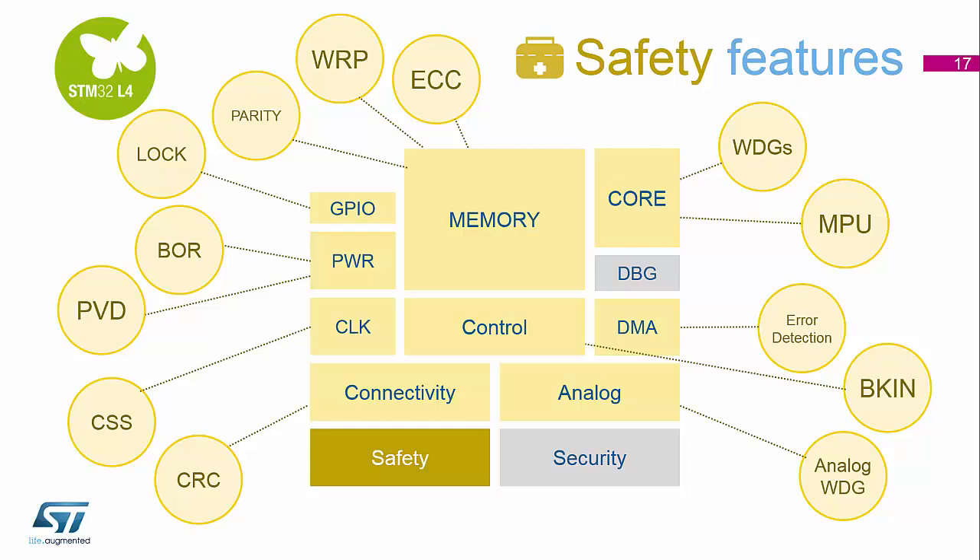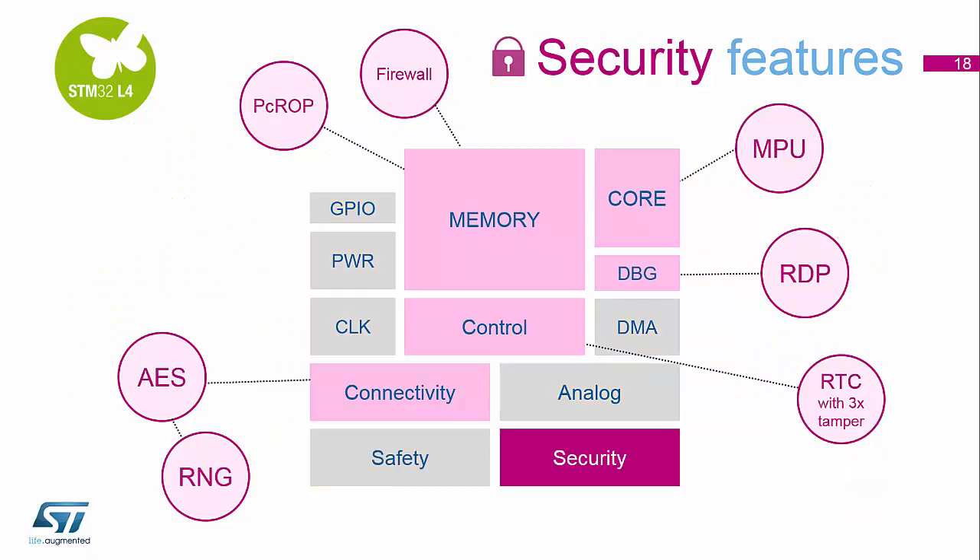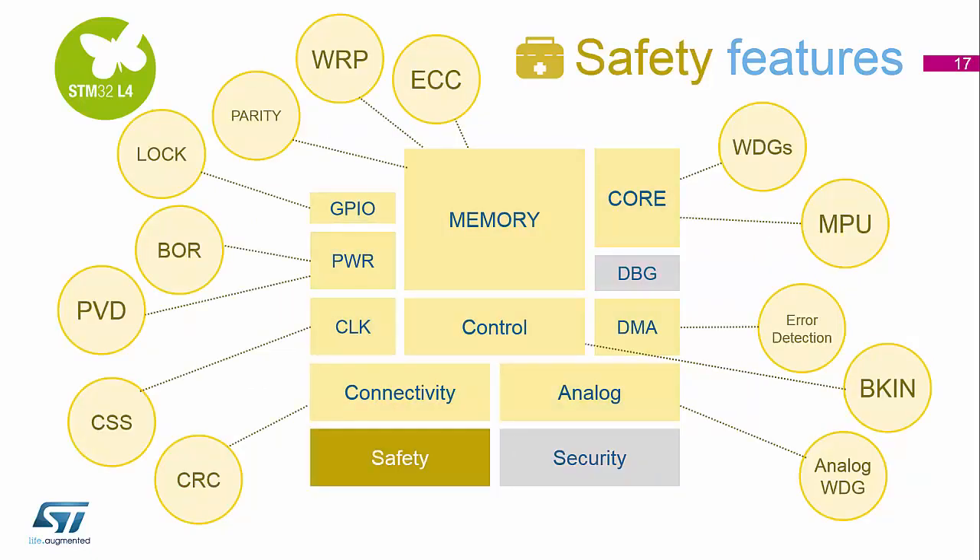On the power supply side of things, we've got the programmable voltage detector, which can monitor the power rails and signal an interrupt when the power rail drops below a certain threshold that you decide using the option bytes. And we have brownout reset, so that we can put the device into a safe reset state if the power does go down.